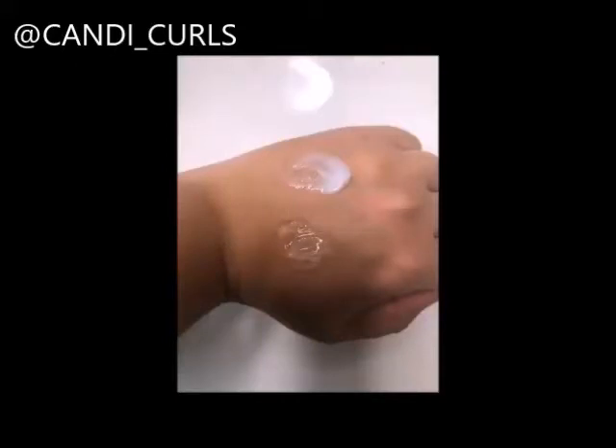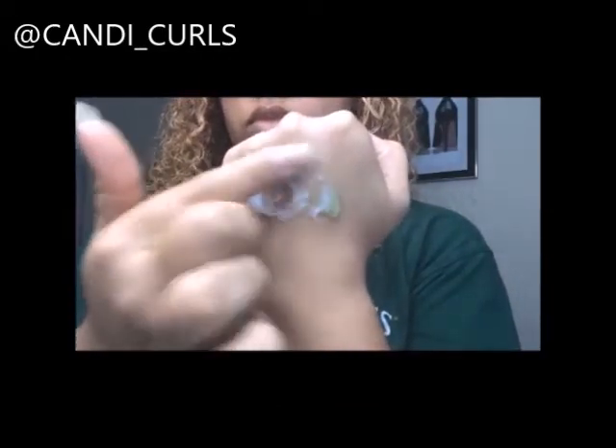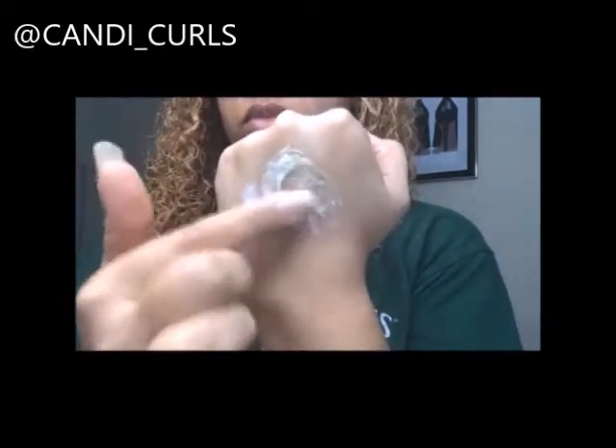In today's video I'm going to be showing you how to product test the compatibility of products on your hand to see if they're going to work. You get a little of each on your hand and you just mix them together using your finger.